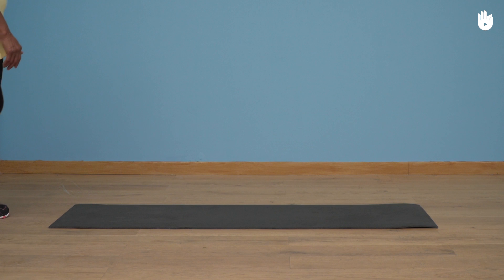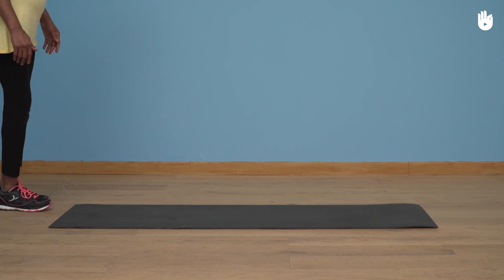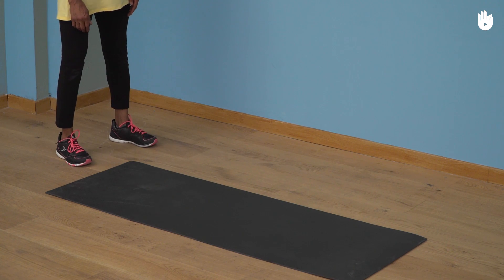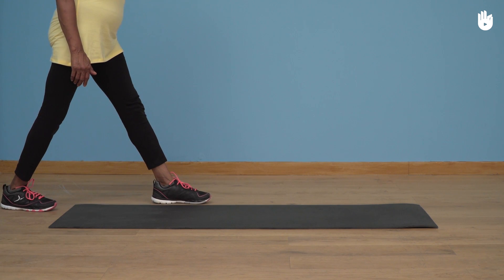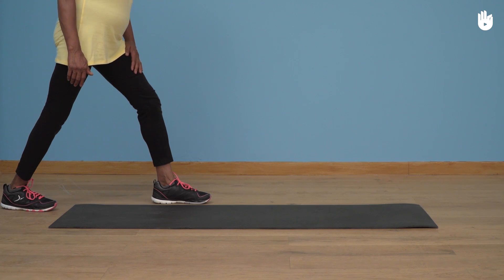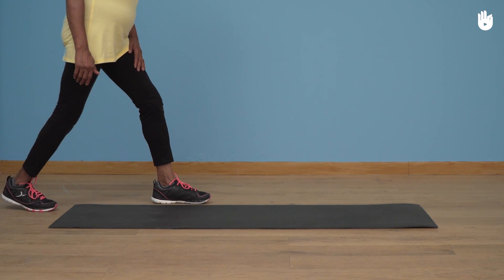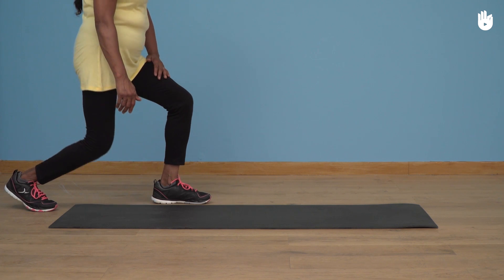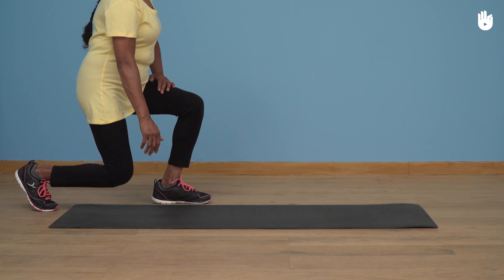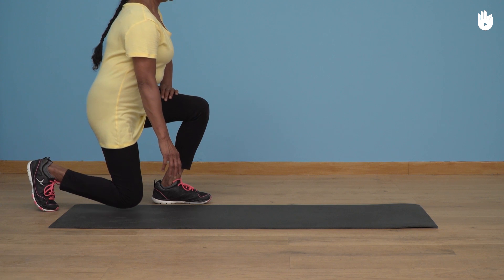Firstly, kneeling down. Position yourself standing upright in front of the mat with your legs shoulder-width apart. Step forward with your left foot and position it next to the mat. Raise your left hand on your left thigh and raise your right heel from the ground. To kneel down, steadily bend your legs whilst using your thigh for support. Keep your back straight and vertical whilst going down.